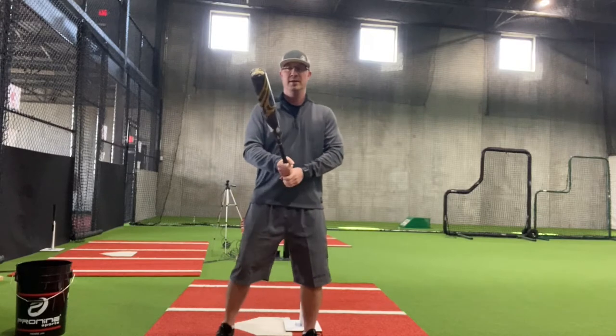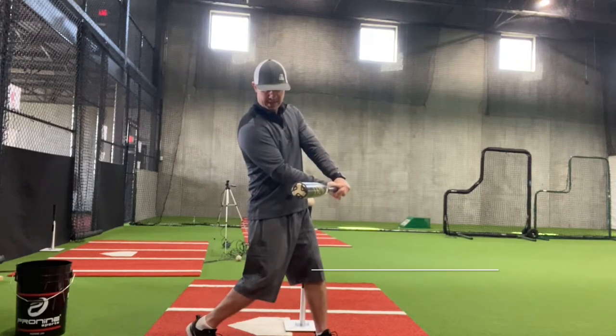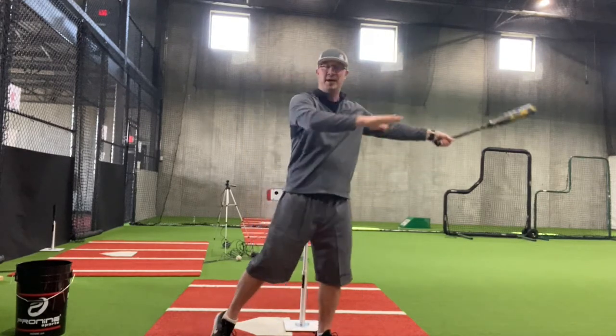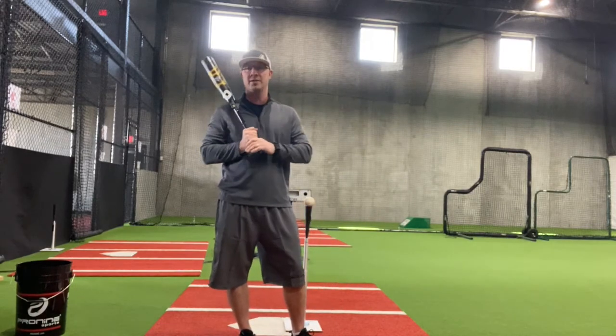That's where you get that backspin. Ideally what we want to do is stay inside the ball, short to contact, long through extension, ball still on the barrel, and it's going to take off. We're going to start hitting those extra base hits instead of singles. So this next drill, we're going to work on extension.